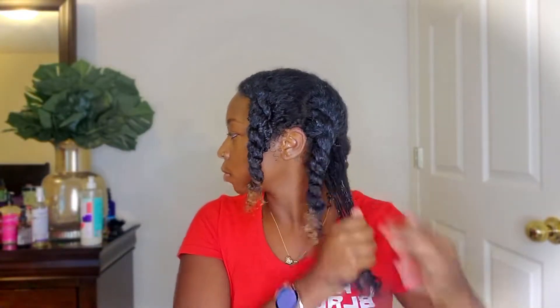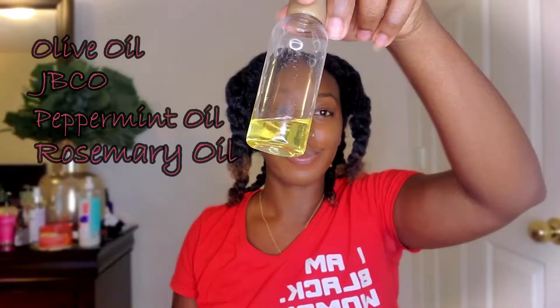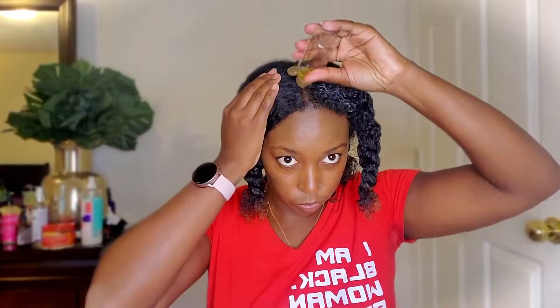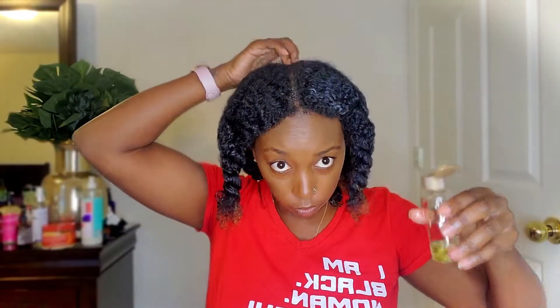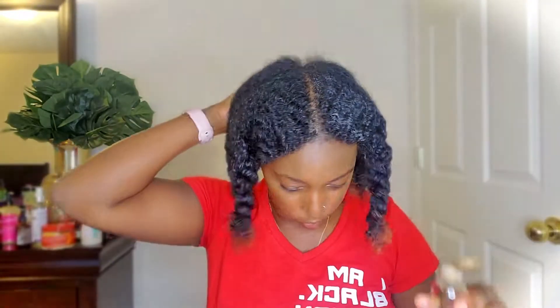For my oil I used a homemade blend that I made with olive oil, Jamaican black castor oil, peppermint oil, rosemary oil, and tea tree oil. Y'all, it feels and smells so good, especially on your scalp. I put it on my scalp but also rub it on my ends and up to my roots to lock all the moisture in.